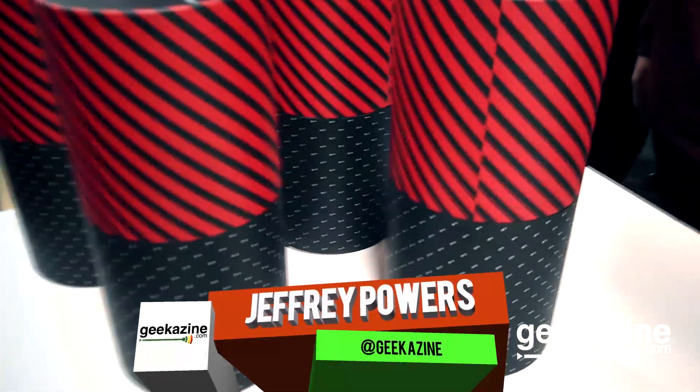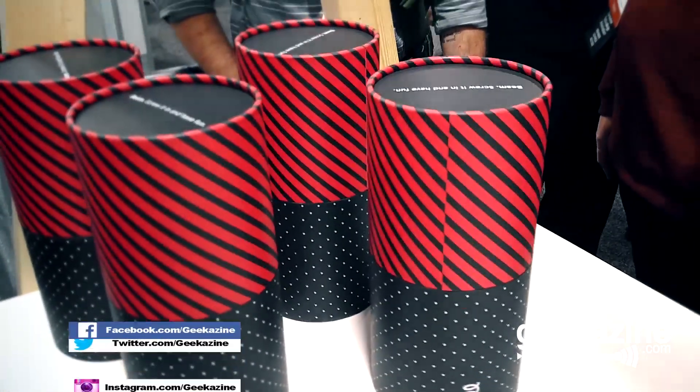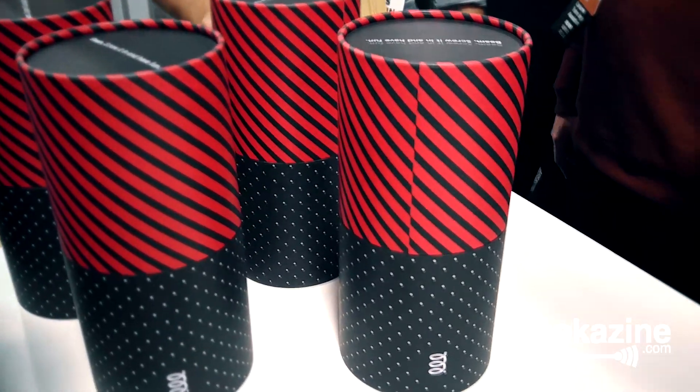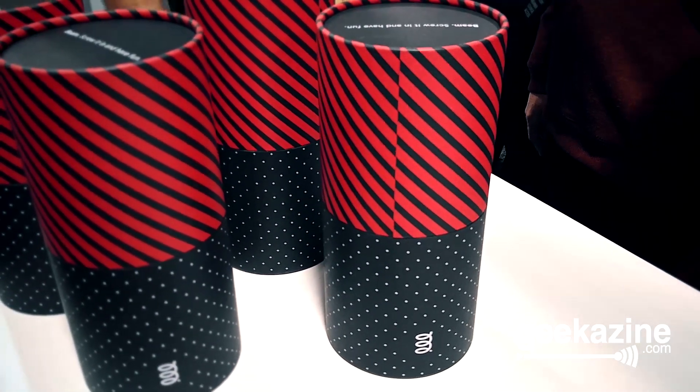Thank you very much for your time. Beam it, screw it in, have fun — that's what it's all about. Jeffrey Powers with Geekazine. I might just get one of these for my studio. We've got tons of action at CES 2016, so stay tuned.